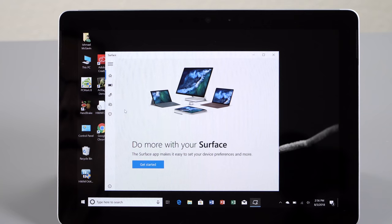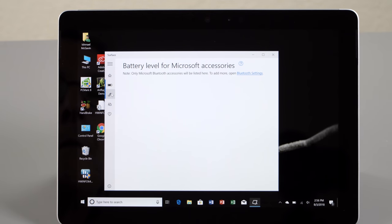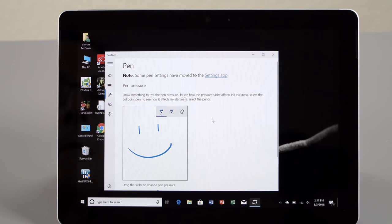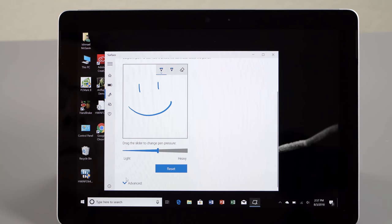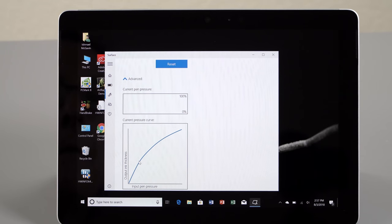But it doesn't end there price-wise, and this is how Surface goes. The type cover — probably given that Windows is still not a super finger-centric, touch-friendly operating system like Android tablets or the iPad — you're probably going to use this with a bit more productivity in mind, and the keyboard makes life easier. That Surface type cover has been miniaturized and it's still good, but that's $129. And if you want the $99 Surface pen to go with it, there you go — you're adding up a lot of money. The whole shebang is going to run you $780, or $680 if you can live without the pen.